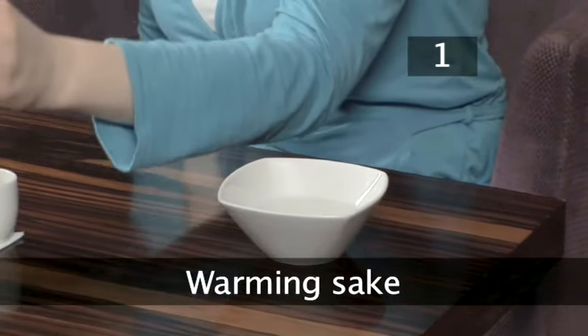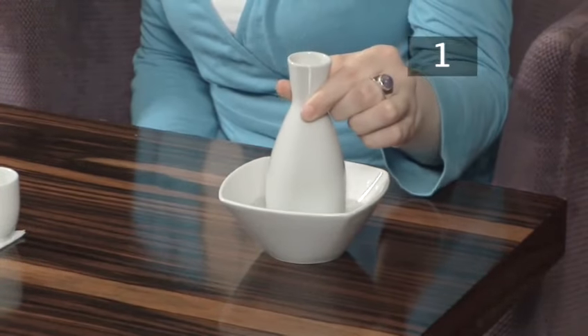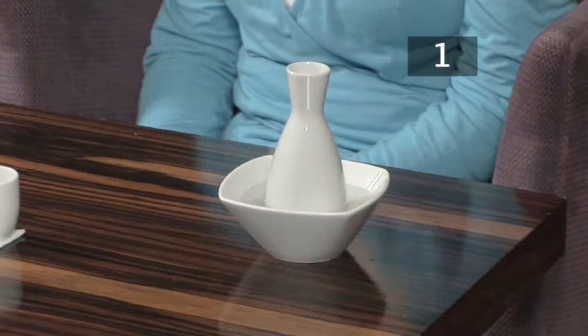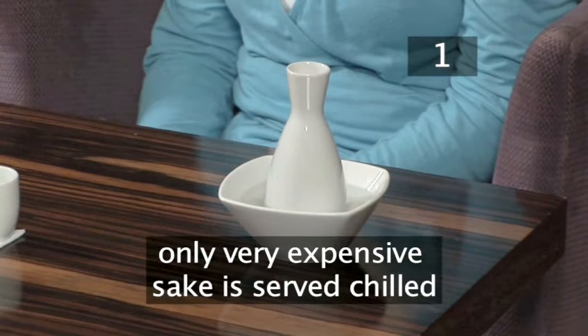Step 1. Sake is served in a small flask called a tokkuri. Place the full tokkuri in boiling water until it is about body temperature. Only very expensive sake is served chilled.